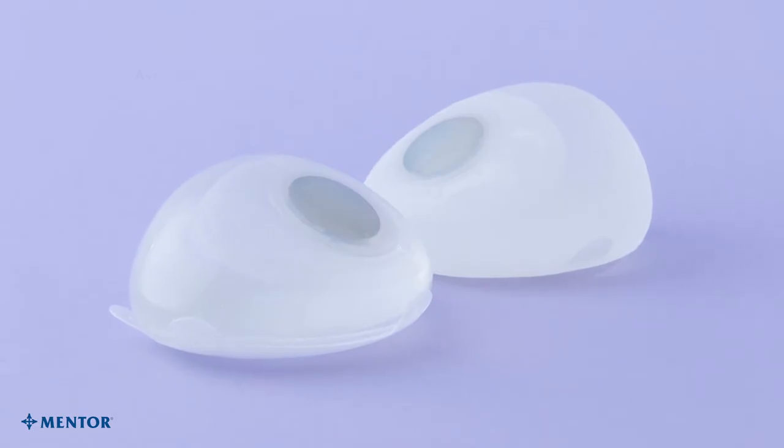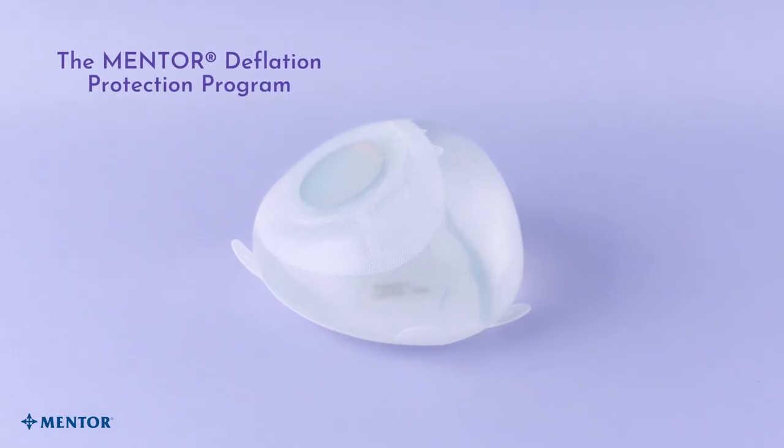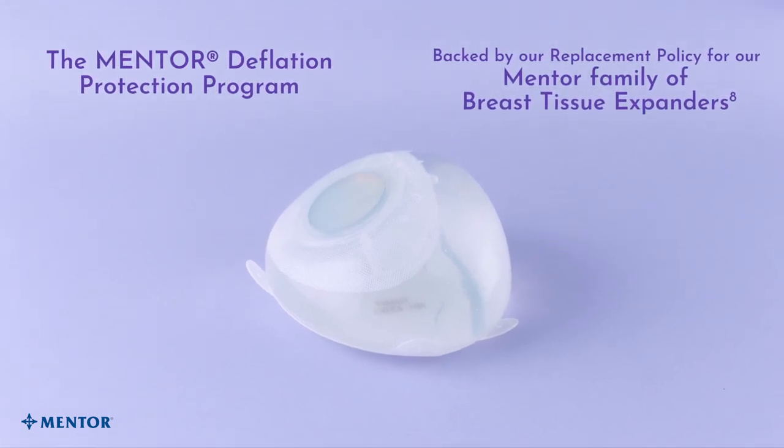CPX4 Expanders are available in smooth and Siltex shell surfaces. The Mentor Deflation Protection Program is backed by our replacement policy for our Mentor family of breast tissue expanders.